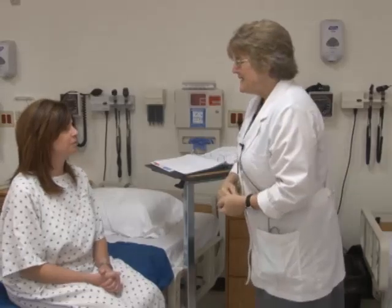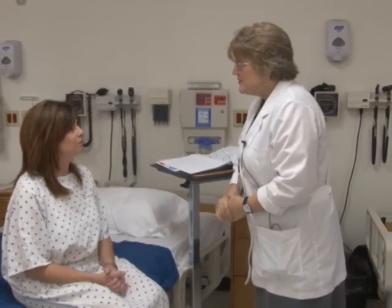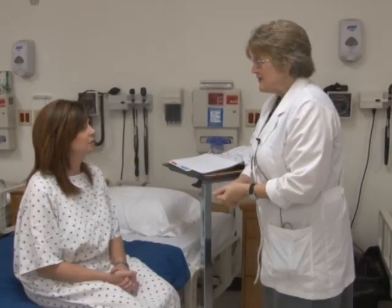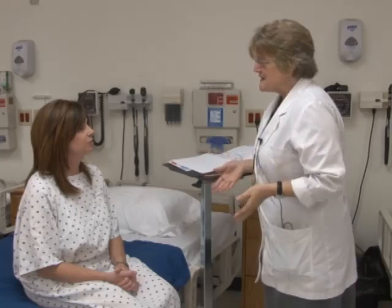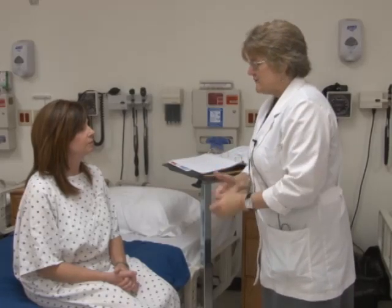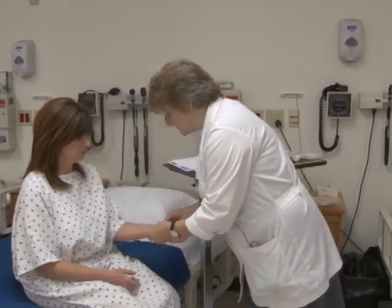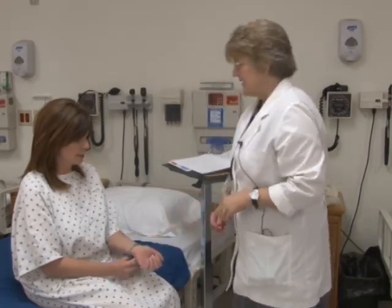Good morning. I'm Carolyn Merriman, your nurse today. Can you please tell me your full name? I'm Lita Jones. What would you like me to call you? Lita. Okay, Miss Lita. I will be doing a musculoskeletal exam today. Let me check your armband — it says Lita Jones. Can you tell me your birth date? It is 1-1-69.